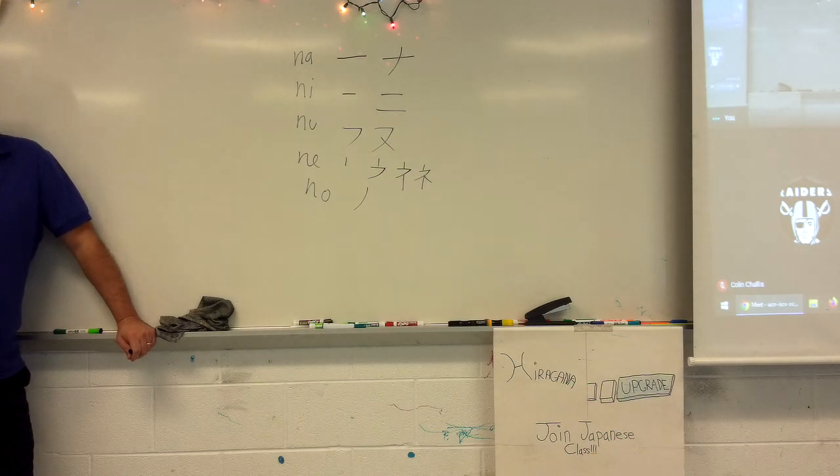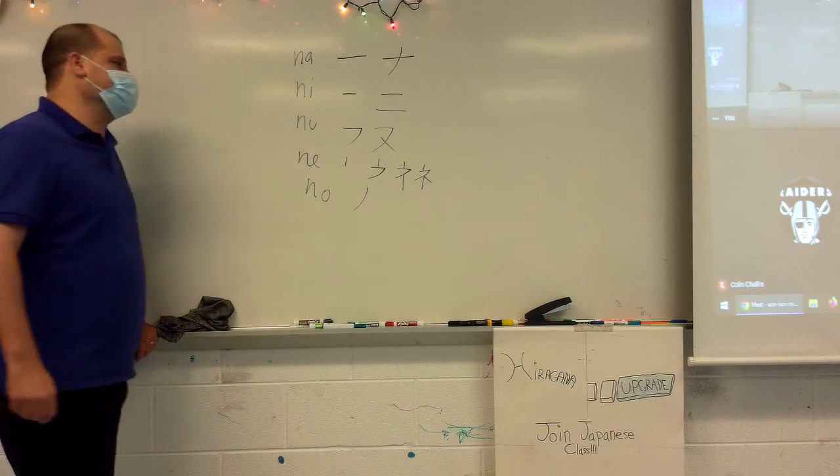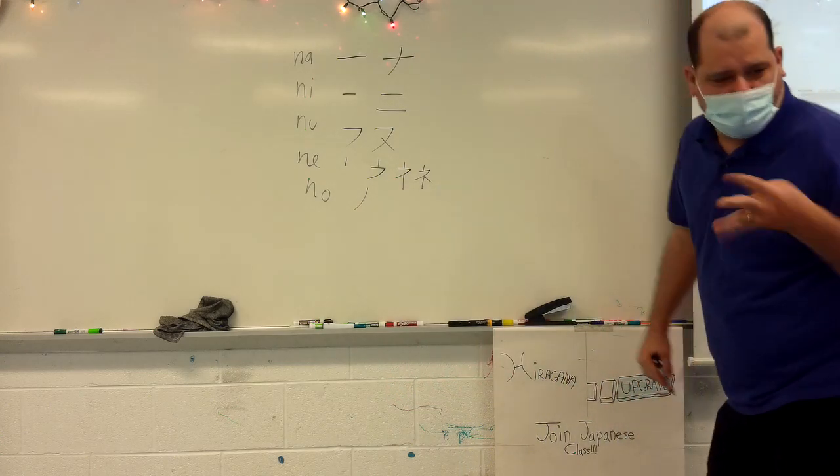Na-ni-nu-ne-no. And then, ha-hi-fu-he-ho. Ha-hi-fu-he-ho.